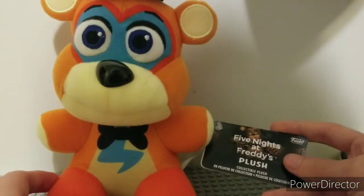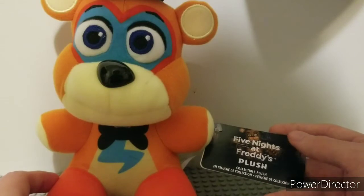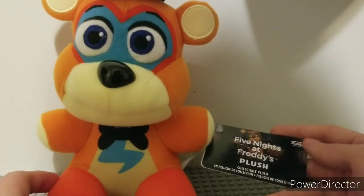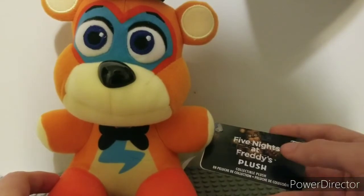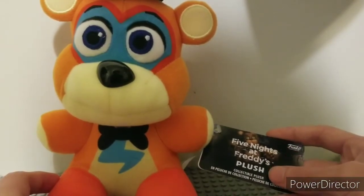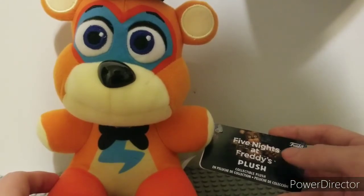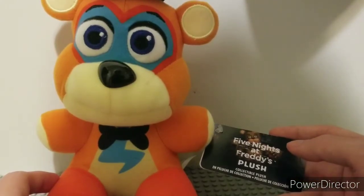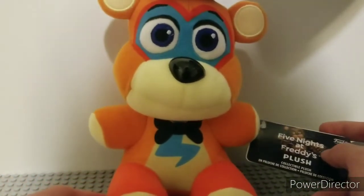I should get the tag out of the way too. So we have a new design for a tag — we have Waved Freddy on it. It says Five Nights at Freddy's like the older ones, and it says 'plush' and 'collectible plush' on it. It's basically made like the new plushie tags for Five Nights at Freddy's. And yeah, that's it for Freddy. Nothing much. Let's move on to the next one.